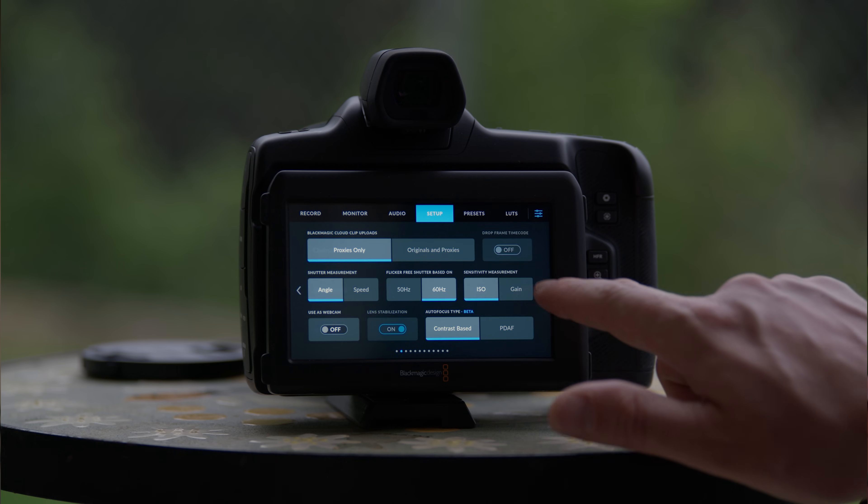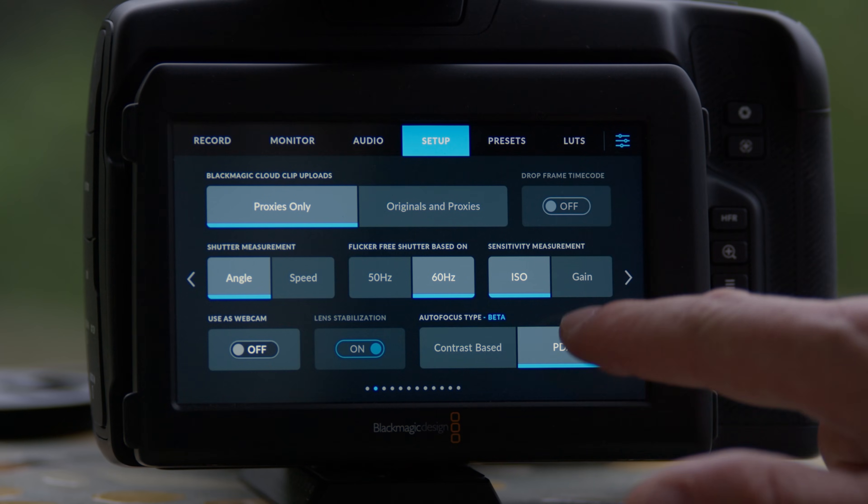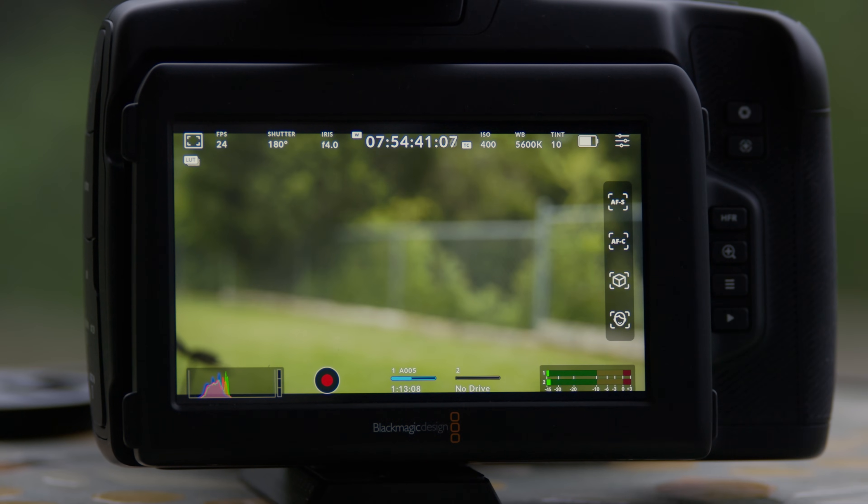The new firmware will be installed on your camera using the Blackmagic Camera Setup Utility. Once installed, head to Settings. On the second setup page, you will find the autofocus type options. Select PDAF. Once this mode is enabled, swiping left from the right-hand side of the screen allows you to choose your autofocus mode.